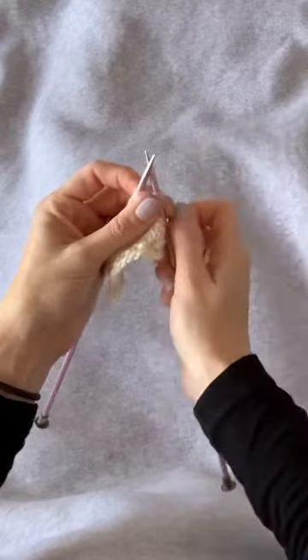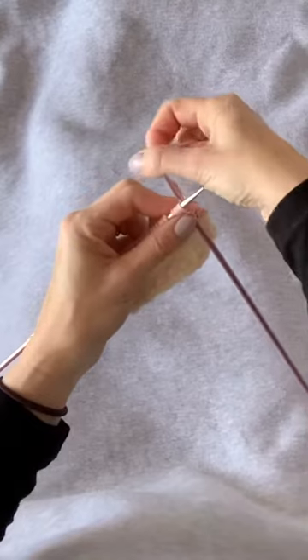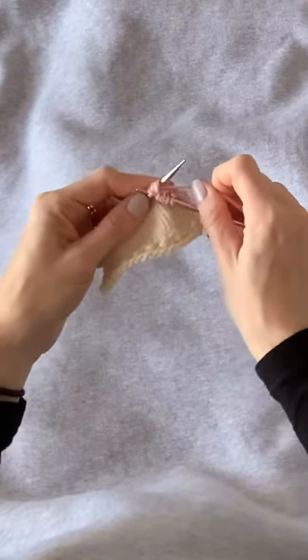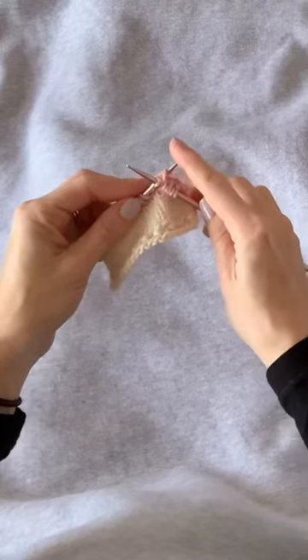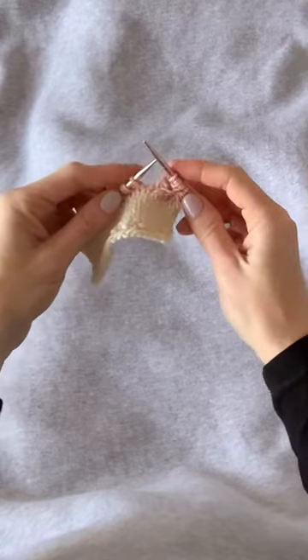Yarn over, and for the last time we'll insert the needle as if to knit, wrap the yarn as if to knit, pull that loop through — but this time we're going to let those stitches come off the left-hand needle to complete that set.